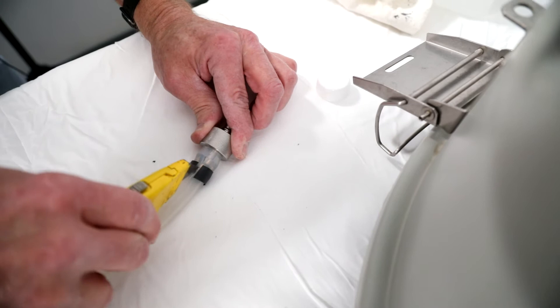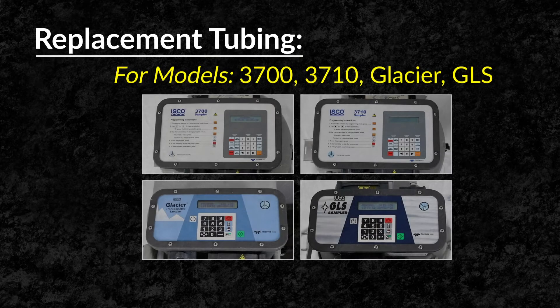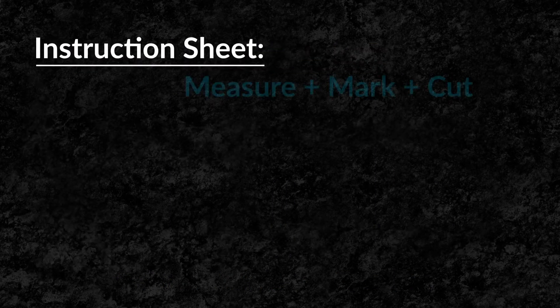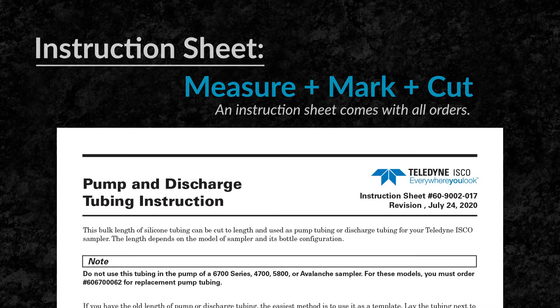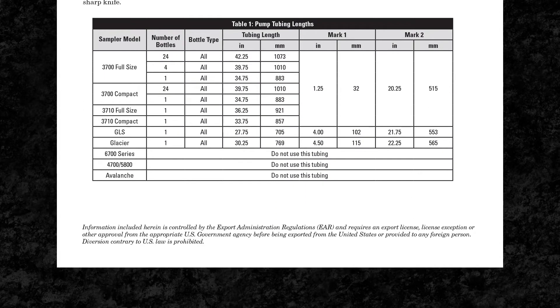Remove pump tubing from the tubing coupler by pulling or using a utility knife. Replacement tubing is available in bulk rolls of 10 feet and 50 feet lengths. Each bulk roll includes an instruction sheet that shows you how to properly measure, mark, and cut your replacement tubing depending on the sampler model and the specific bottle configuration.